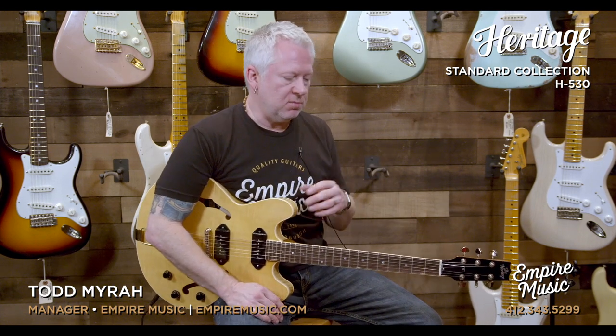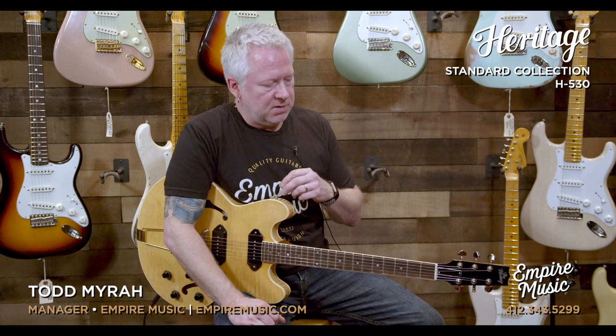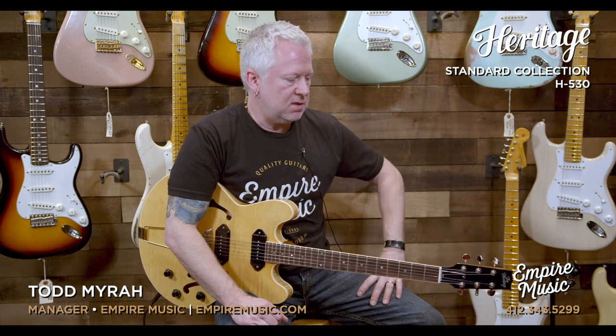If you're not familiar with Heritage Guitars, they've been around as long as Gibson, technically. They came about in the mid-80s when Gibson, originally in Kalamazoo, Michigan, moved to Nashville in the mid-80s. Some former employees stuck around and decided to carry on the legacy of their guitar building and started Heritage Guitars, which reside in Kalamazoo — actually in the same factory that the original Gibsons were made.